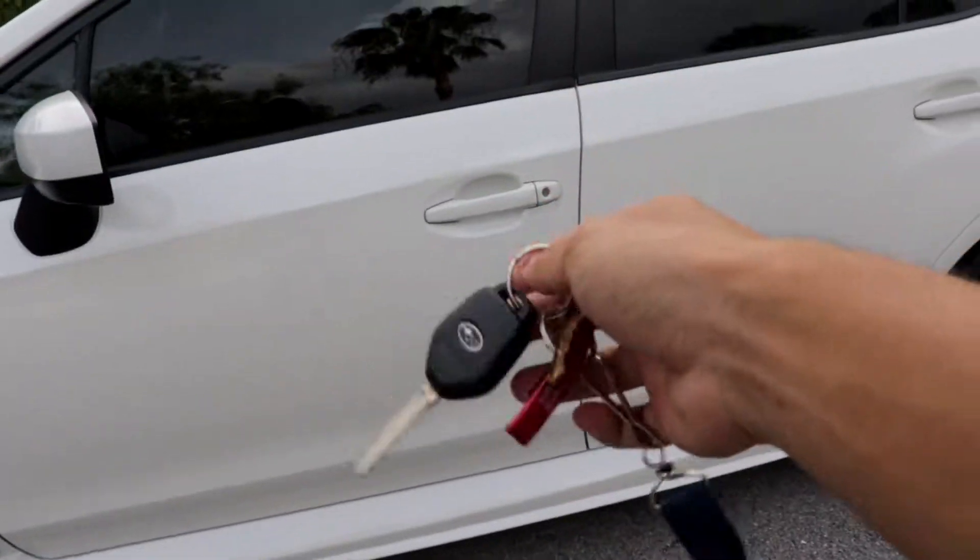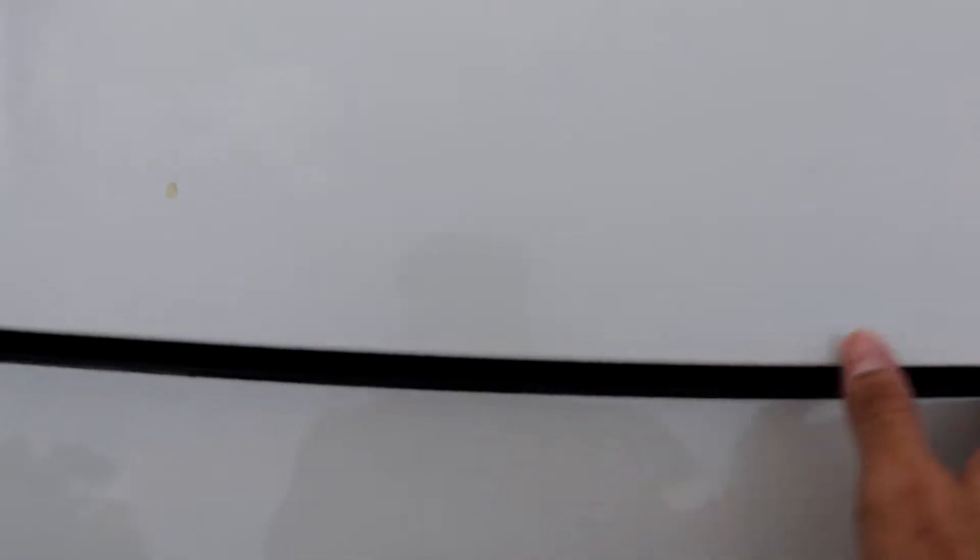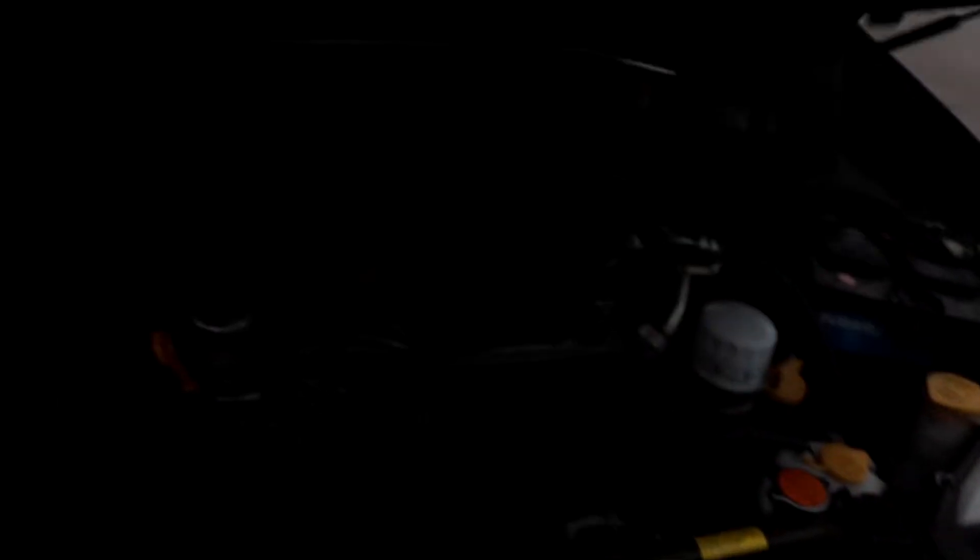Quick question — if you guys have a WRX and you leave your keys inside the car, does it lock by itself? Either way, number three: how much the parts cost for the WRX and STI — they're stupidly expensive.